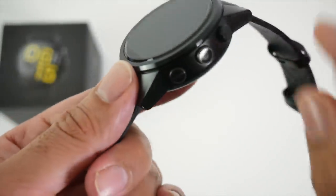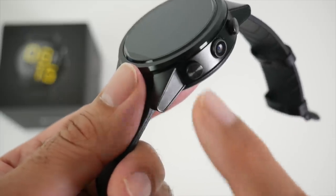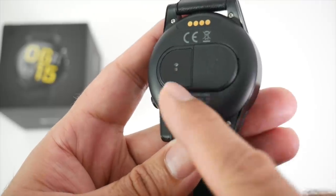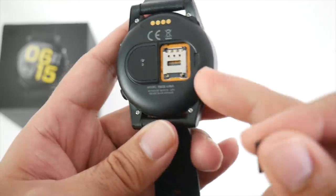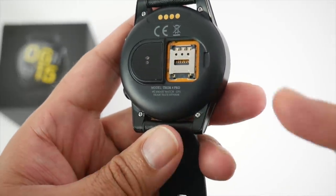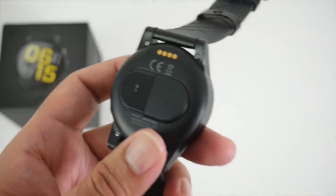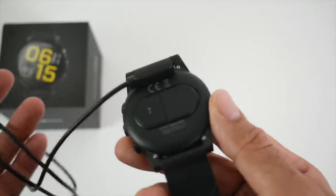On the side of the watch we have a power button, a 5 megapixel camera, and a back button. On the other side there is nothing. At the bottom we have our heart rate sensor and a flap which you can simply remove to access the nano SIM card slot — this supports 4G nano SIM cards. On the top we have our charger pins, and here is the charger cable — it's a magnetic connection.